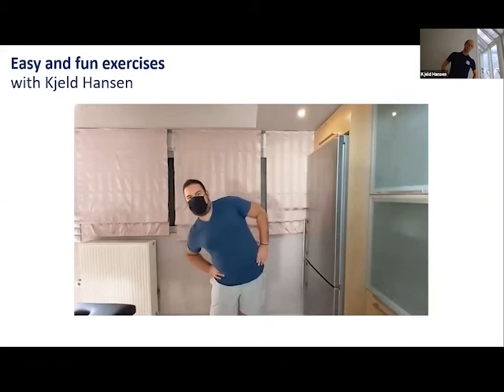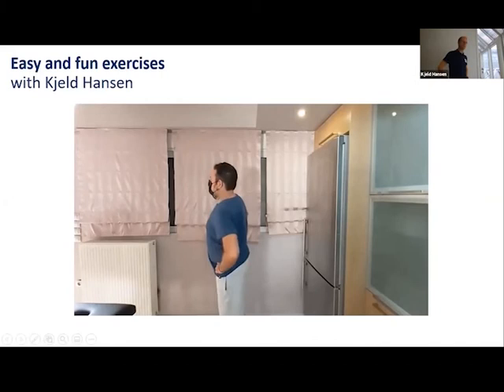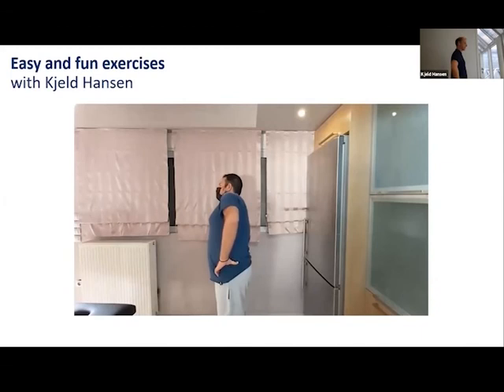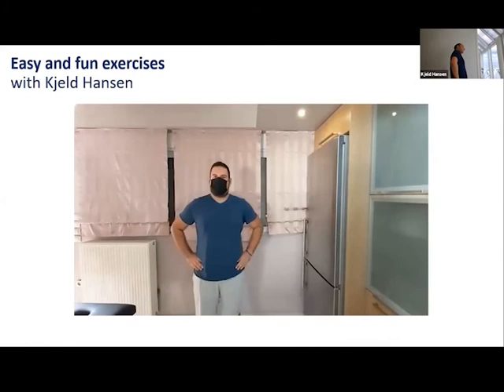In the same group of exercises, you can continue with lateral spinal bending, 10 repetitions on each side. You can then continue with lateral head extension slowly, 10 on each side.